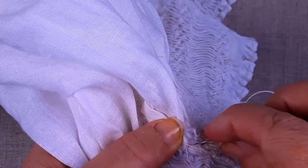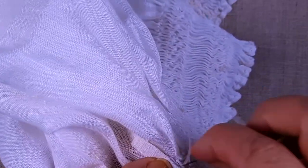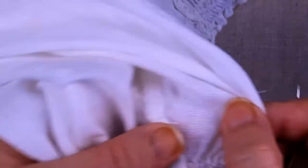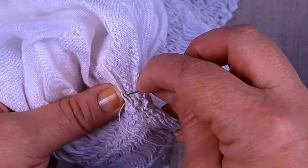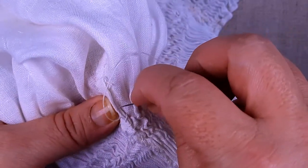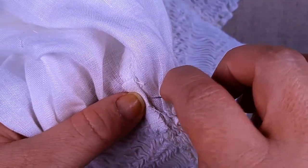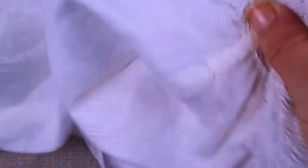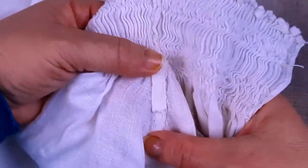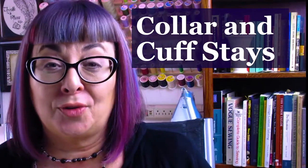Since the top of this will be under the collar stay I'm just going to leave it flat instead of folding it under, thereby reducing the amount of bulk. Here is the finished strip reinforcement we are using to reinforce the area between the collar and the shoulder where we clipped in order to turn those seam allowances in different directions. Next step we're going to move on to adding our stays to our collars and cuffs.